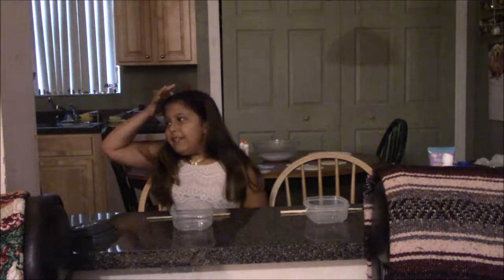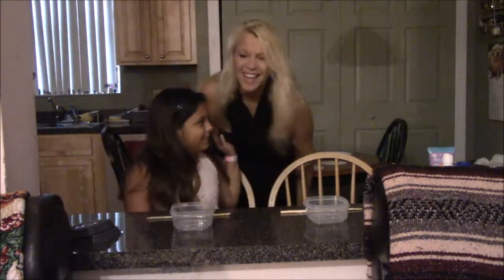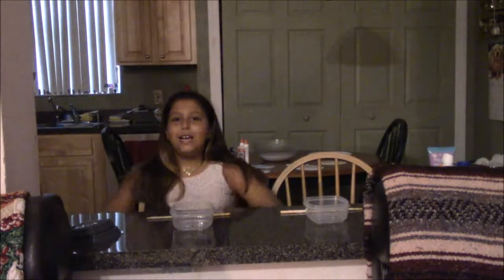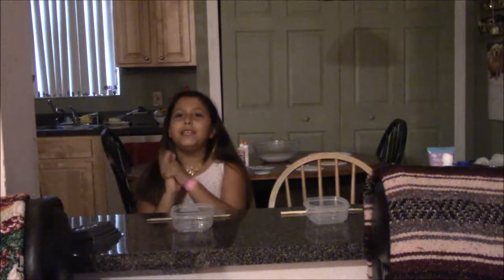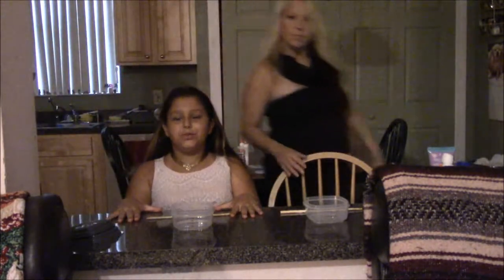Hi. So today I'm going to be doing a challenge with Mrs. Mommy. Hello, Mommy. Hi, guys. How are you? I know we haven't filmed a video in a while, but we are super sorry about that. We have been traveling and doing Madeline and doing all that stuff for my channel, and we're going to be doing it together. So we're really excited for you guys to have a new video coming out really, really soon.